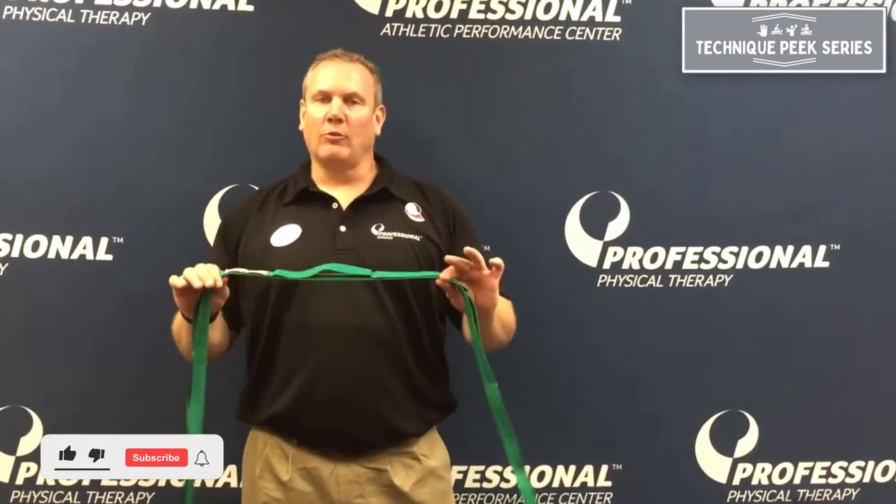Hey guys, Tim Stump from Technique Peak. Just want to do a follow-up to the Prone Chicken Wing. This is a simple home exercise that you can teach your patients to carry over that stretch.